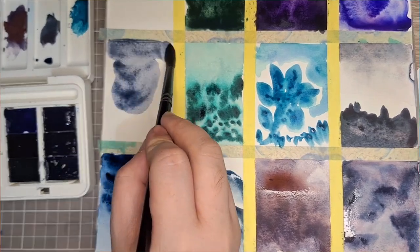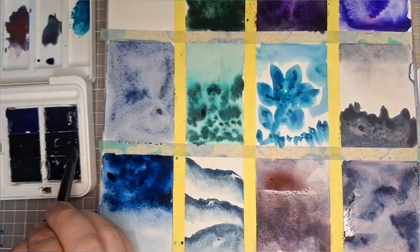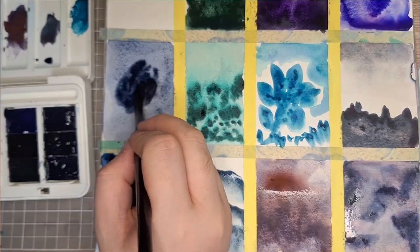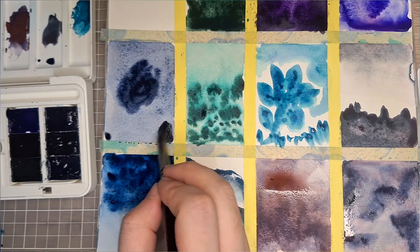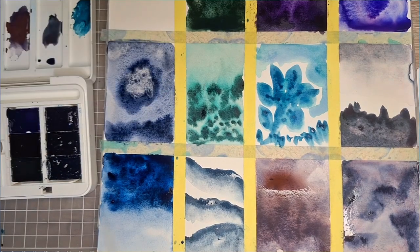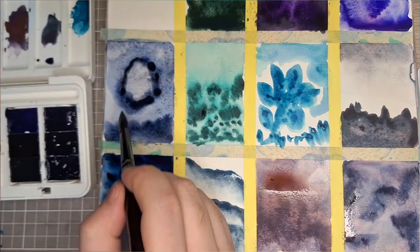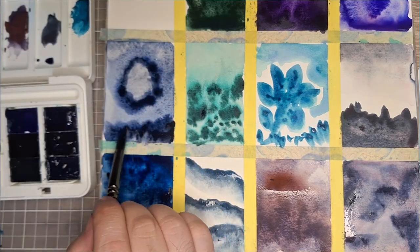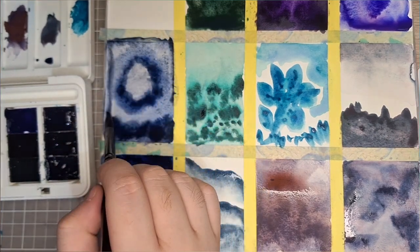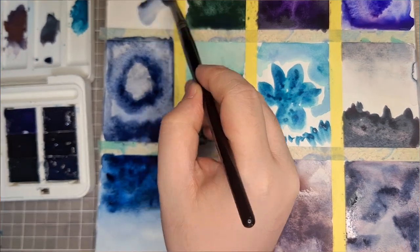Next is Blue Shadows, I believe consisting of PB 29 and PBK 11 — another variation of that color. It's very nice, although it's a bit of a more common mix since it's basically an ultramarine blue mixed with mars black. I don't know a particular niche for this, but it's definitely going to work well with waterscapes.